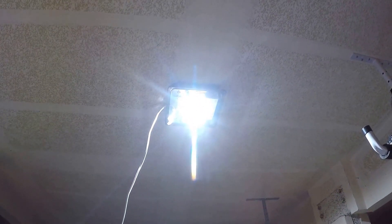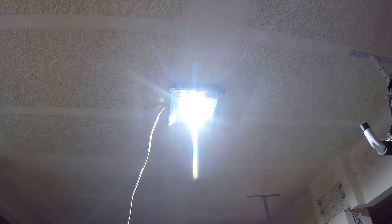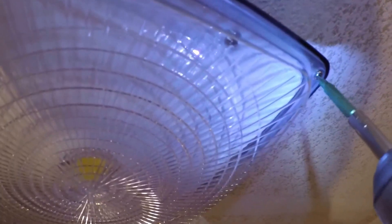This is a 75 watt LED canopy light from ELD Light. Now simply put back the cover, and we should be good to go.